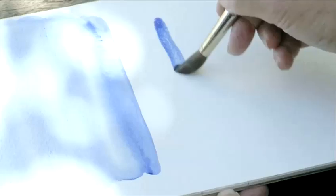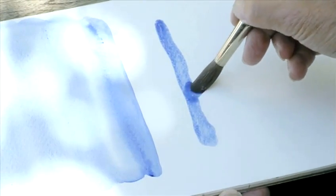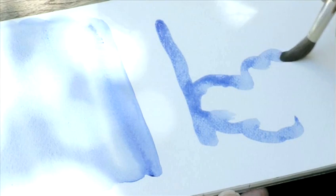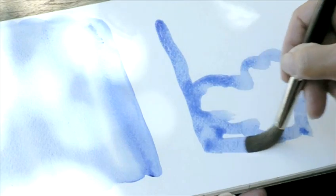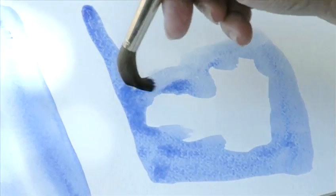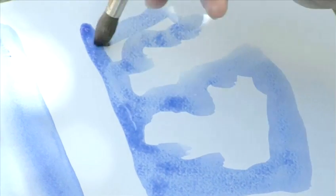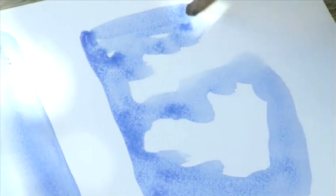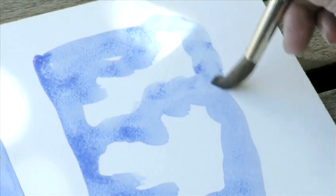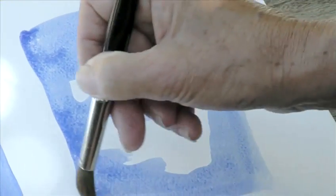Patience is the key. Another way to make clouds is to start with dry paper and to leave a space where the cloud formations will be. You have to work quite quickly to avoid getting dry hard edges where you don't want them. We now have to wait for this to dry before we can go on to the next section.